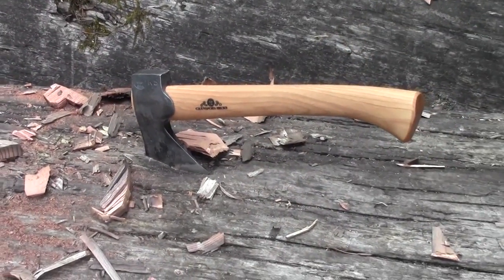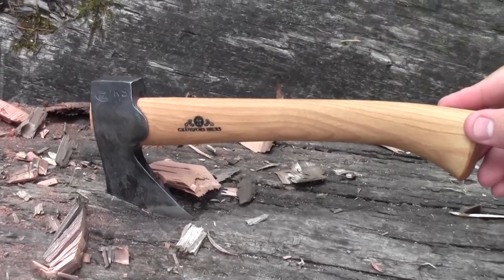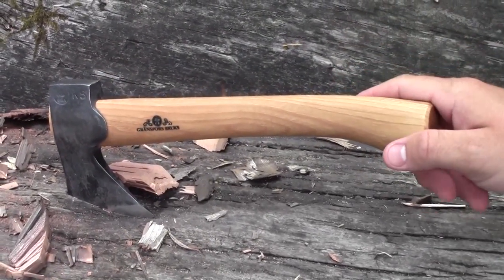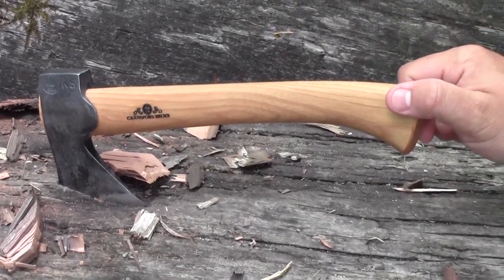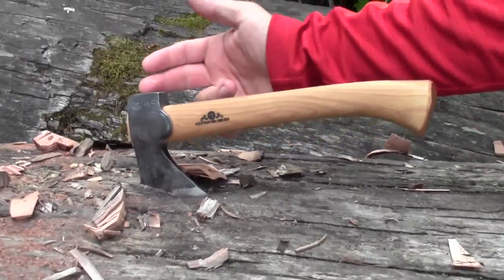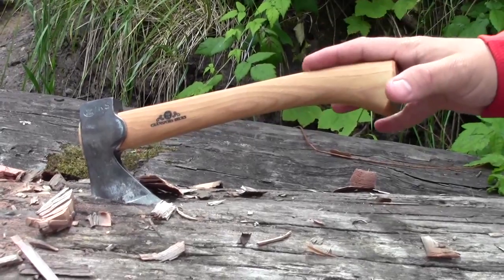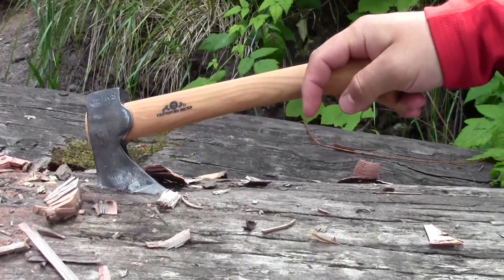The Gransfors Bruks Mini Hatchet weighs in at 12 ounces, and the handle length may vary very slightly because of the wood they're using, but it's going to be around ten and a half to eleven inches long. This means you have a very lightweight at 12 ounces and a relatively compact size, making it really easy to fit into a backpack or an over-the-shoulder bag.